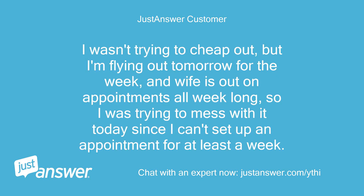I wasn't trying to cheap out, but I'm flying out tomorrow for the week and my wife is out on appointments all week long. So I was trying to deal with it today since I can't set up an appointment for at least a week. Thanks, Rick.